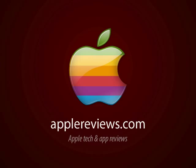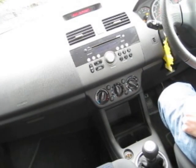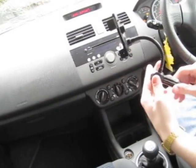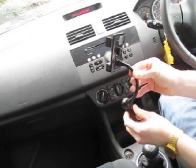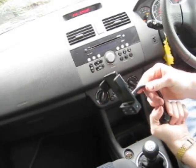Hi there guys, it's Ben Gribben here from AppleReviews.com. Today we're going to be looking at an FM transmitter and cradle for the car. It's called the Cygnet Groove Transmitter. It's basically a cradle with a cigarette lighter power adapter for the car.